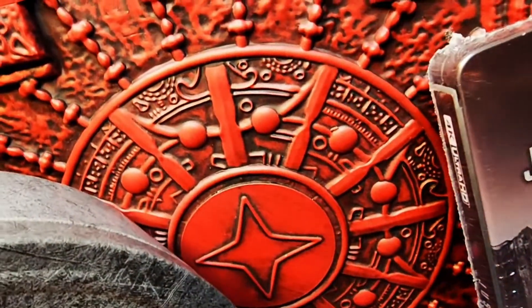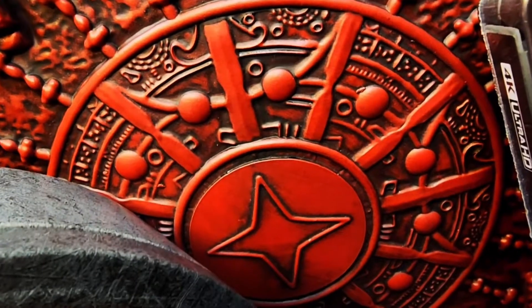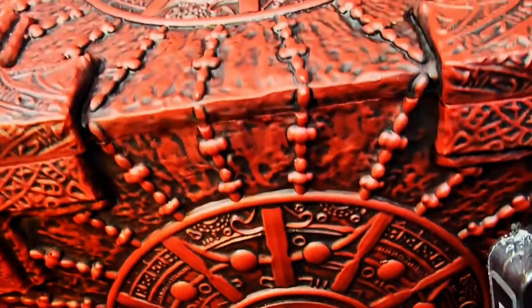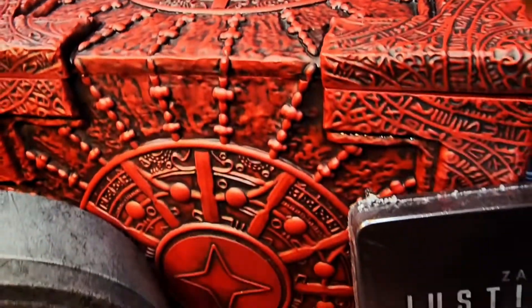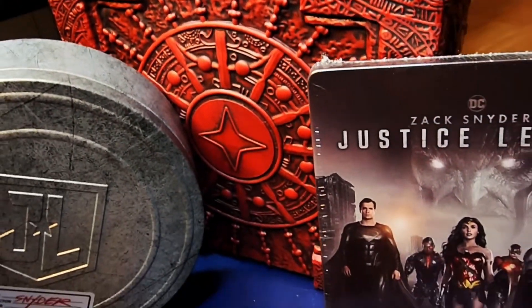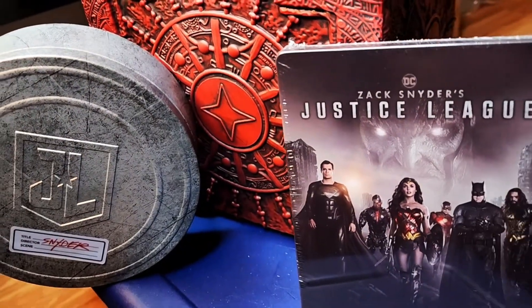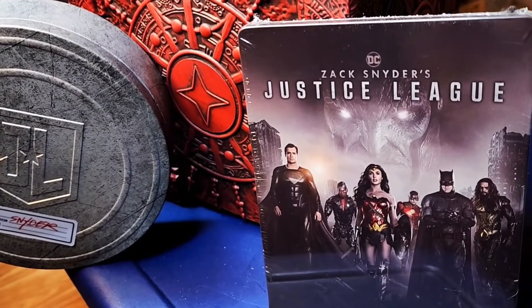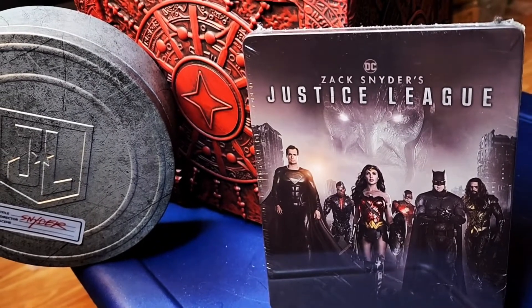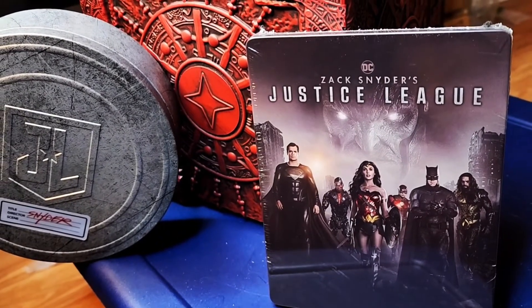We've got the Mother Box right there. I could not afford all three Mother Boxes, nor was I able to get all three anyway. But it is very nice — it's got some good weight to the Mother Box itself, very well made. An amazing collectible to a movie that does exist today. Thank you so much for watching today's unboxing — and bring back Zack Snyder!